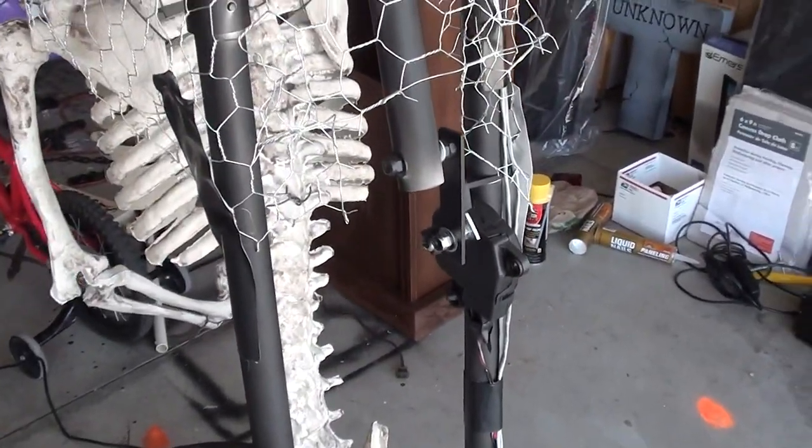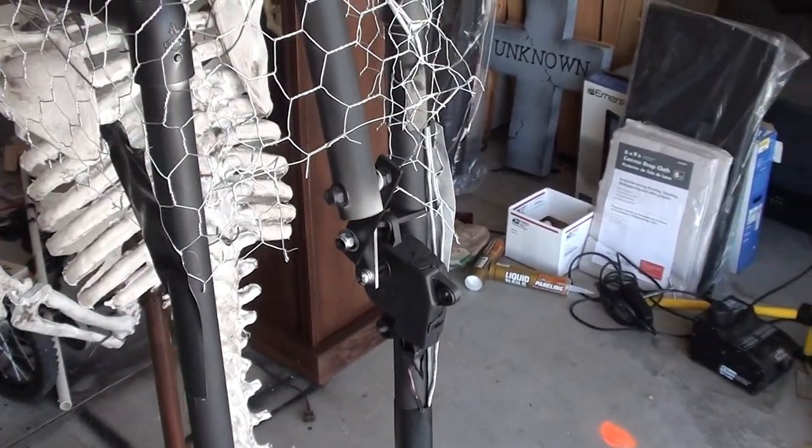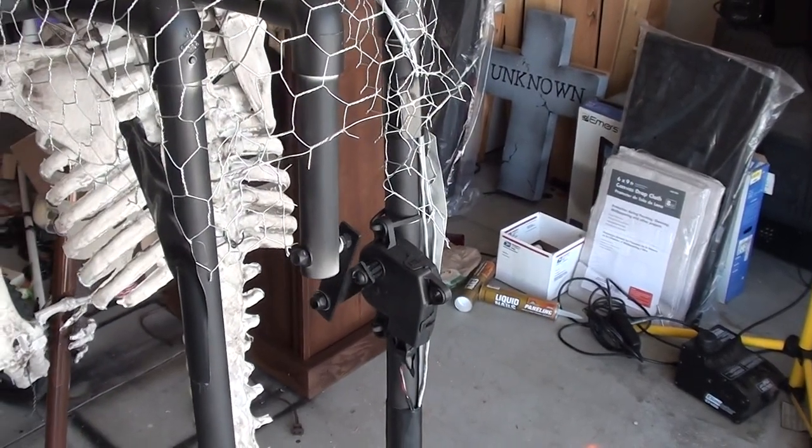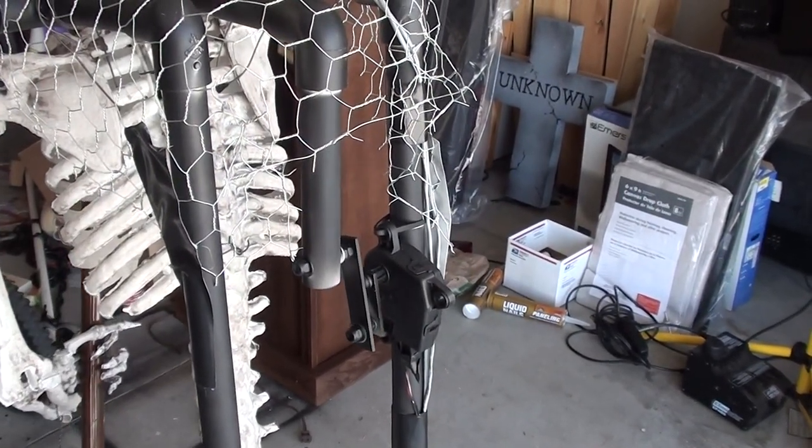Here's the motor that moves the head. And the chicken wire keeps the cape from getting in the mechanism as it's going.